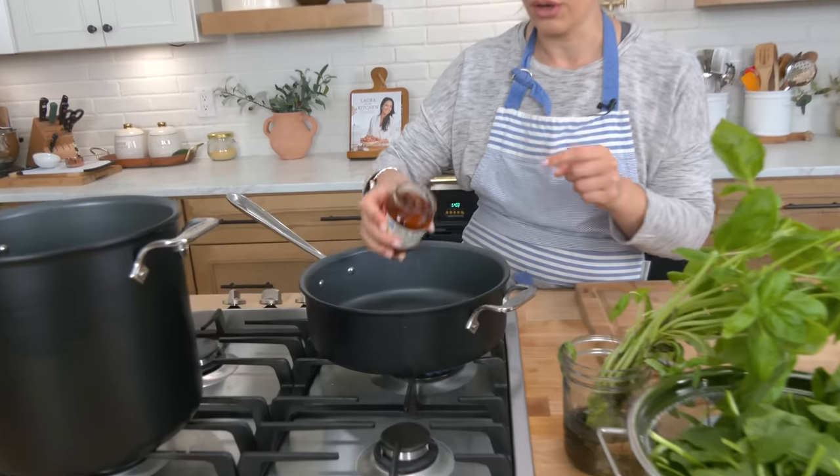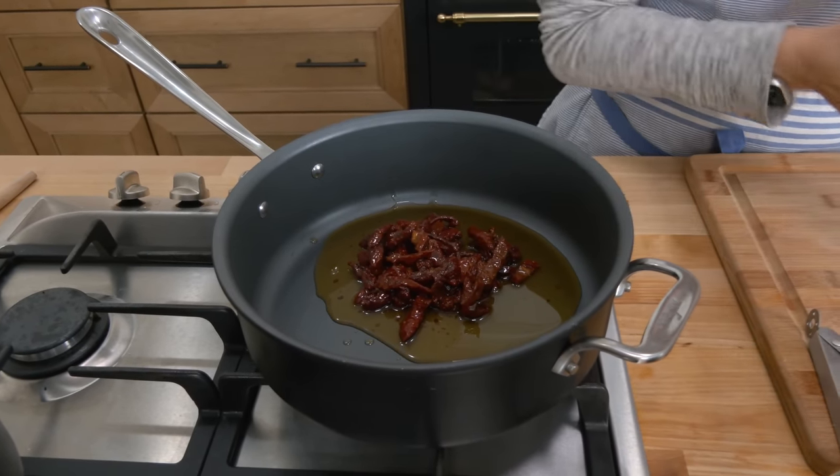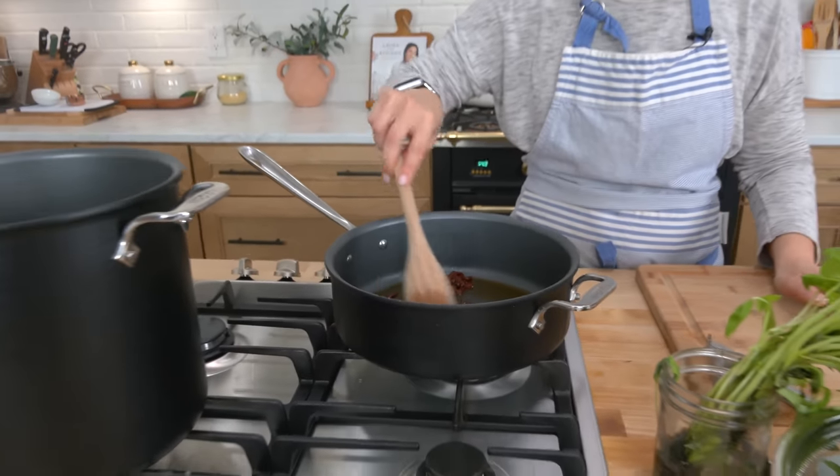It's got spinach in it, some sun-dried tomatoes. These are sun-dried tomatoes in olive oil, which is really important because I'm adding the whole thing in there. And when they cook, they get plump and yummy and delicious and it's just fantastic. I'm using the garlic and herb — that's my favorite — but the chive and basil is also so delicious. Use whatever your heart desires.